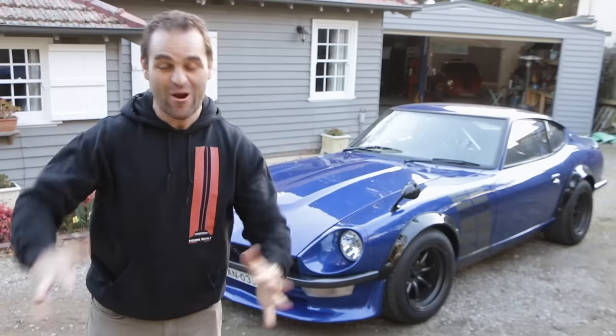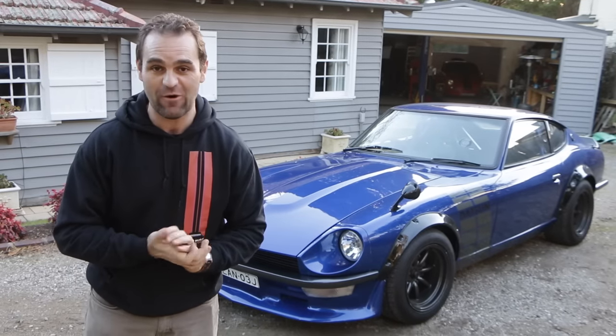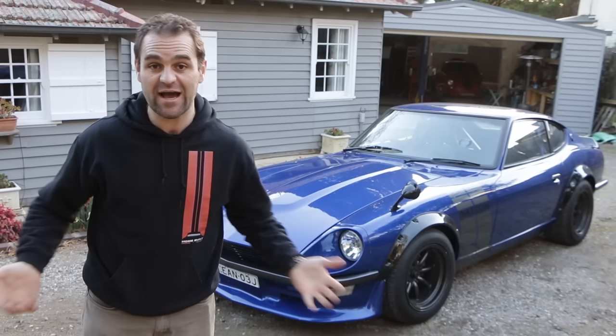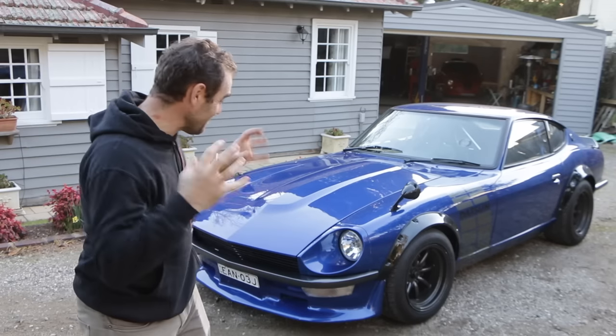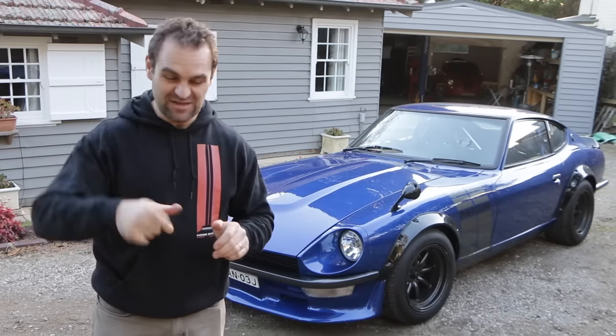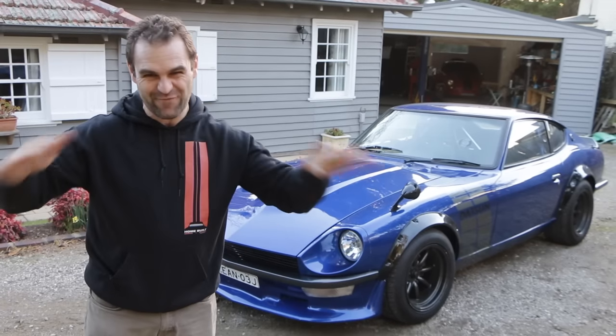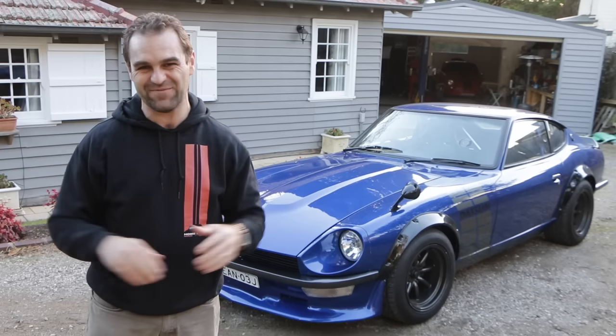Overall this thing is great to finally have on the road. I've been waiting for this for 18 months, and I've actually owned the car for probably two and a half years. So it's so good to actually have it completely together and running. There are quite a few bits and pieces I need to fix up on it. I also want to tweak the adjustments on the dampers because it's a little bit rough for the rough roads around here — I just want it a little bit softer.